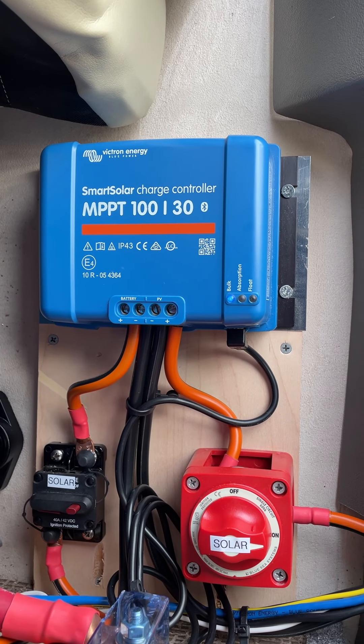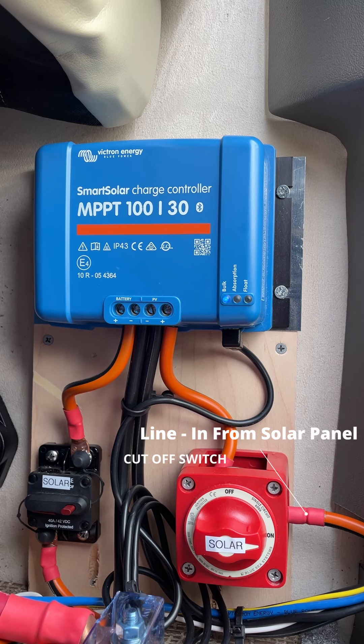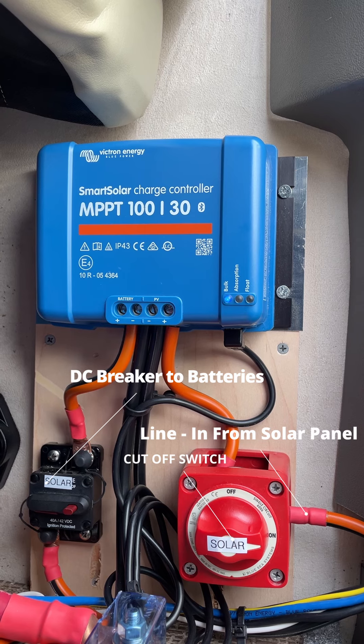The Victron Energy MPPT solar controller is designed to maximize the solar energy collected. We install a line DC positive cutoff switch before the controller, and we also install a DC breaker after the controller.